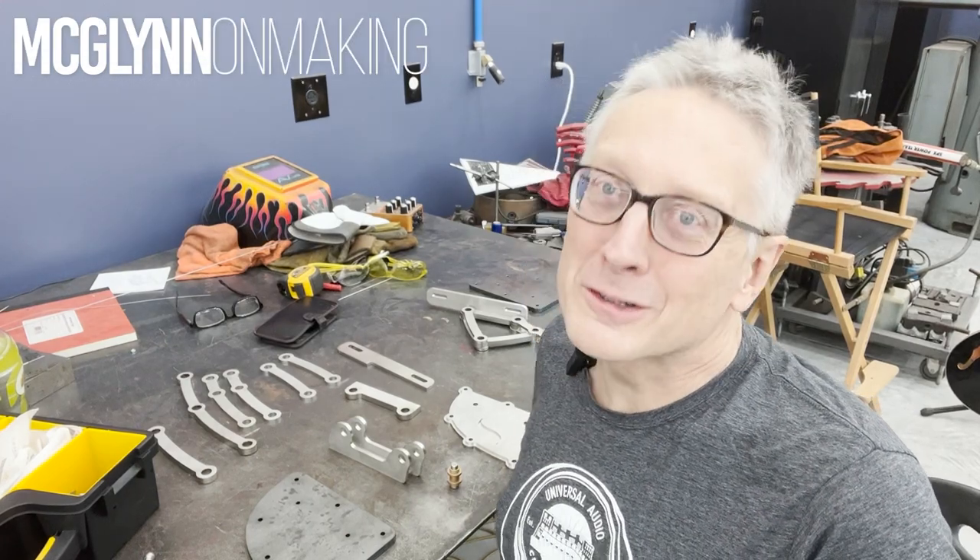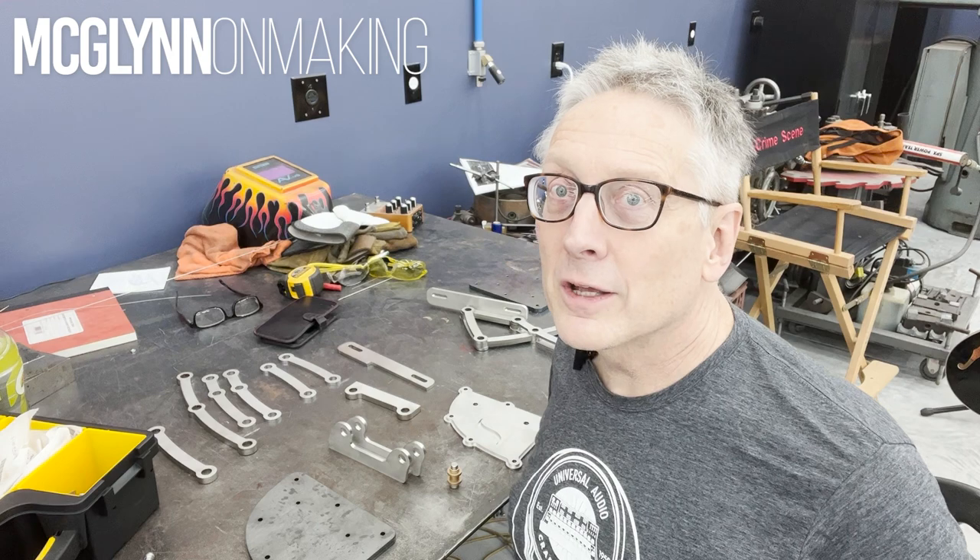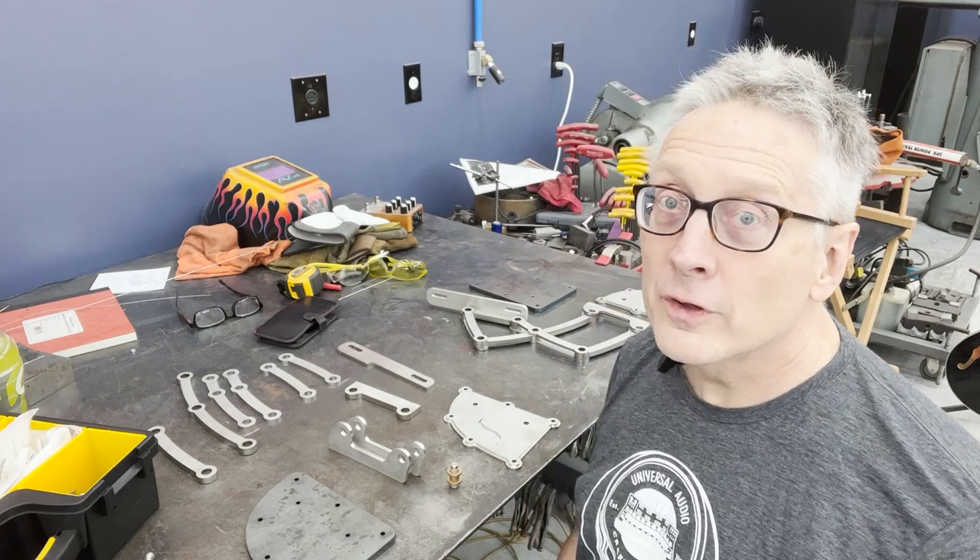Hey YouTube, I'm Joe McLenn. Welcome back to my workshop. I'm building a customized Studebaker pickup truck inspired by the Rodden Custom Dream Truck. And today I'm starting on building the hood hinges for my truck.